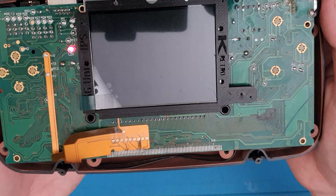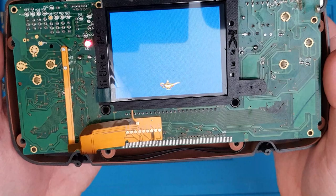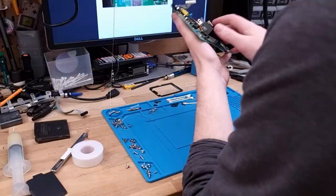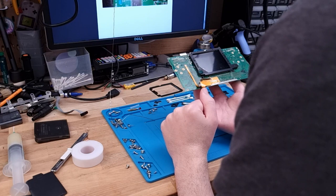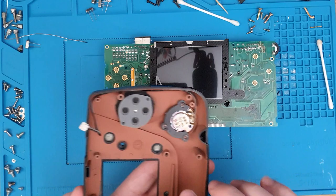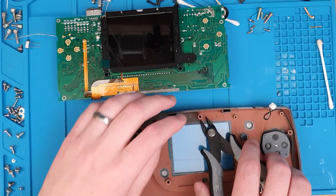It looks like the screen's a little bit out of whack - I think I can get that realigned a little bit better. Man, I love Aladdin, it's so much fun. Anyway, there is our install - complete. Now I just need to tidy up and pop it back together. That took just under an hour, even with me messing up a couple of times and having to go back and redo my work. Pretty sweet little bit of kit.